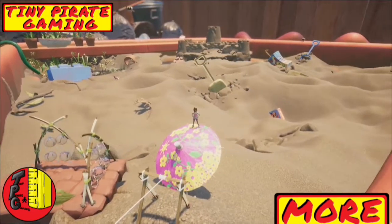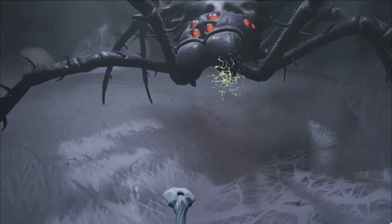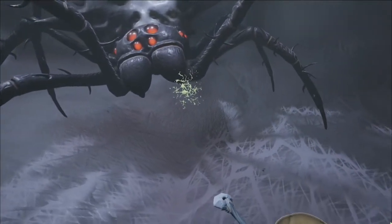Tiny Pirate Gaming back with another breakdown of everything you need to know about the Broodmother spider boss in Grounded.